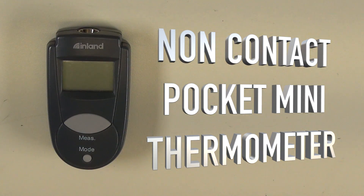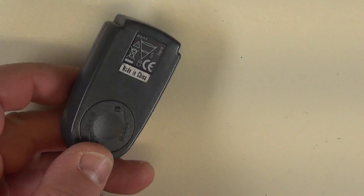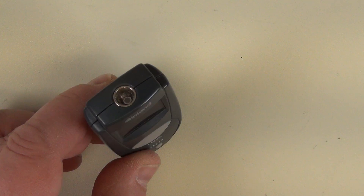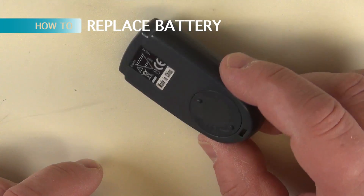A touchless thermometer. We're going to check why it's not working and how a battery is changed. You can measure temperatures and we check out how we set it.